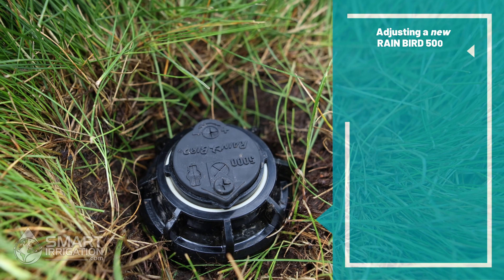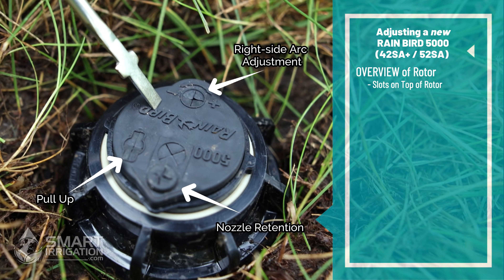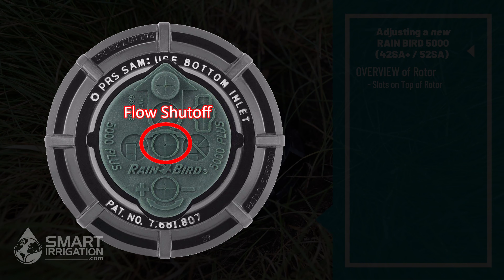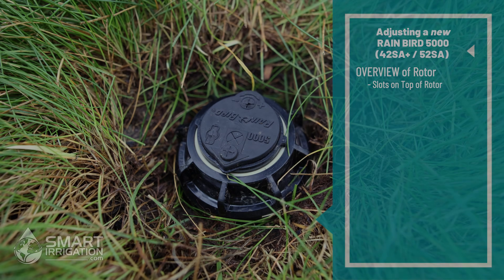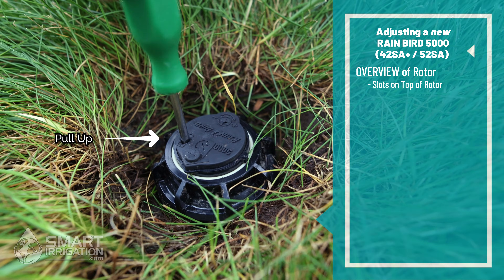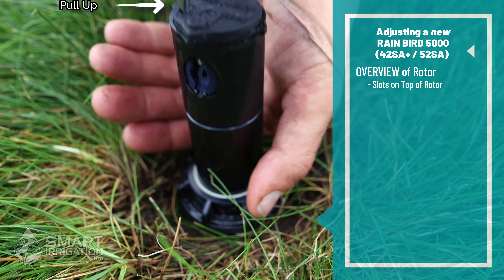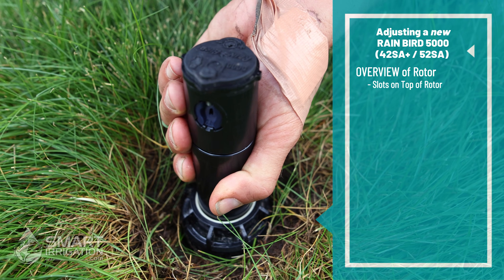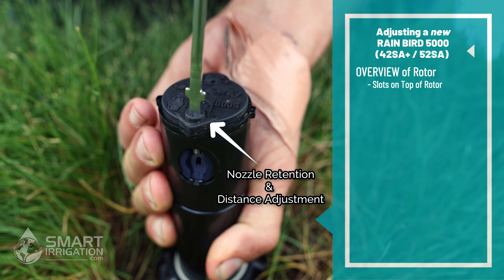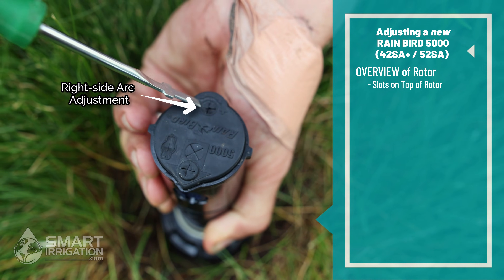Here we have a Rainbird 5000 series rotor. This one has three holes on top. If it was a 5000 series plus, it would have another one in the middle that is a flow stop to stop the stream from flowing. Now we're going to pull up the stem using the adjustment tool — insert it in the pull-up slot, turn 90 degrees, and you can pull it right up. That allows us to locate easily right above the nozzle. The nozzle retention screw can also be used for distance adjustment of the stream, and this is the arc adjustment slot.